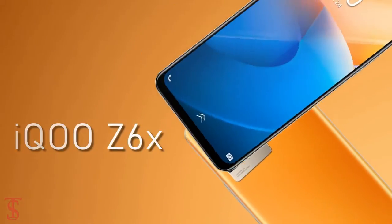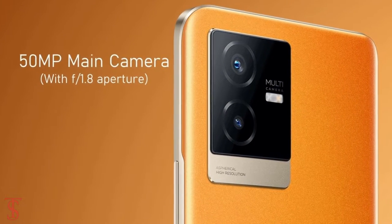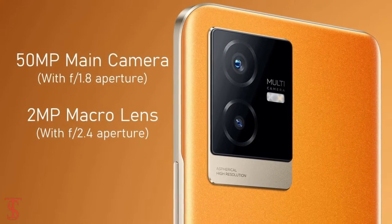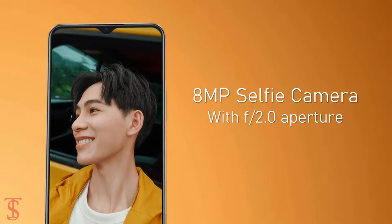As per the optics, the iQOO Z6X supports a dual camera setup on the rear that houses a 50MP main camera with f/1.8 aperture and a 2MP macro lens with f/2.4 aperture. For selfies, it has an 8MP camera under the waterdrop notch at the top center with f/2.0 aperture.